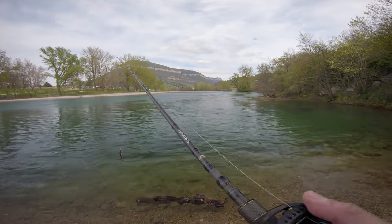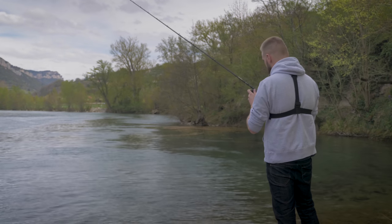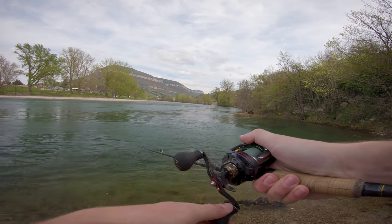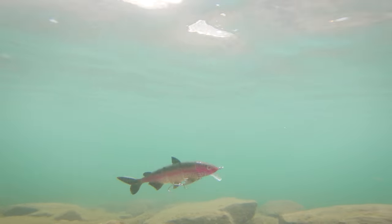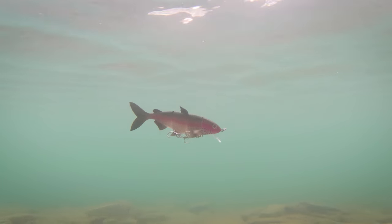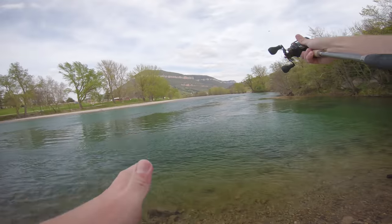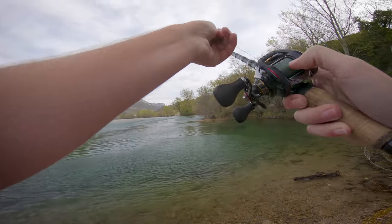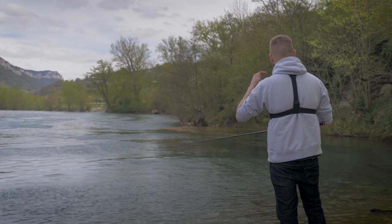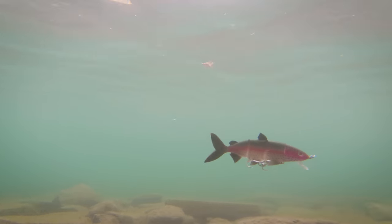Au niveau de l'animation — pendant que j'ai une magnifique souche qui vient me dire bonjour — ça ne va pas être compliqué. C'est un peu l'avantage du big bait : niveau animation, il n'y a généralement pas trop à se prendre la tête. Lancé-ramené linéaire. Mettez un petit peu de vitesse et vous allez le sentir dans la canne dès qu'il se met à nager. C'est vraiment le type de produit qui va bien s'y prêter pour passer au-dessus des herbiers, avec 50 cm à 1 mètre d'eau au-dessus.